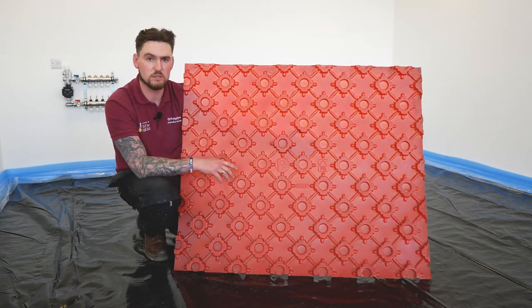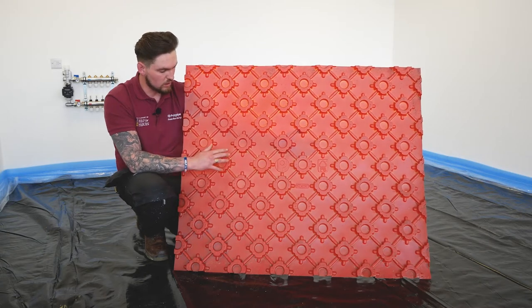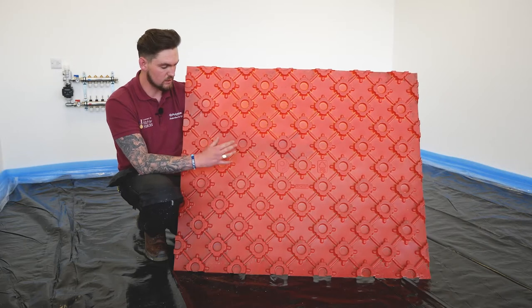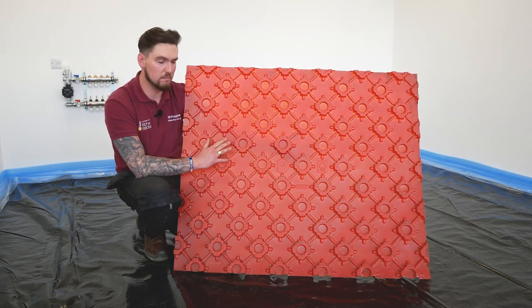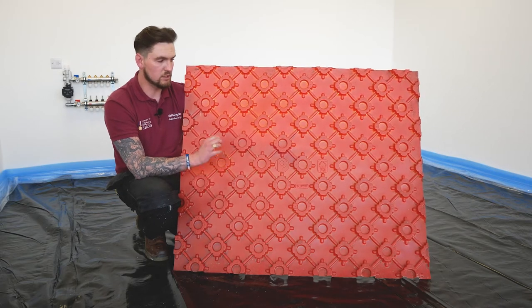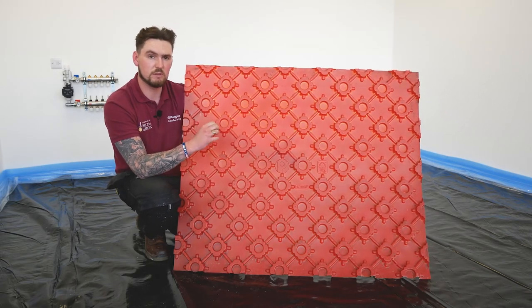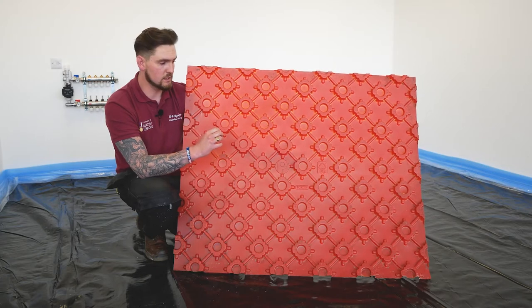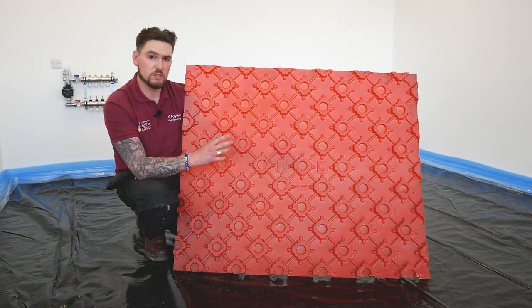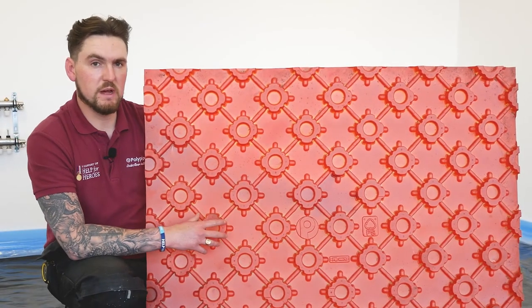What we've also got is a bridge or a ridge in the base of the tray. What that does is the pipe sits on that and sits the pipe off the base of the tray by around 10 millimeters, allowing the screed to fully surround the pipe, giving us a better contact ratio. This in turn gives us a better output from the system and quicker heat-up times.